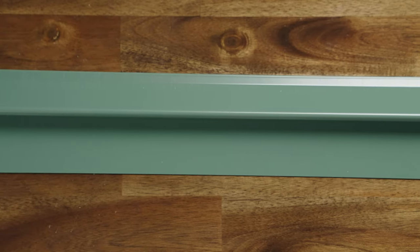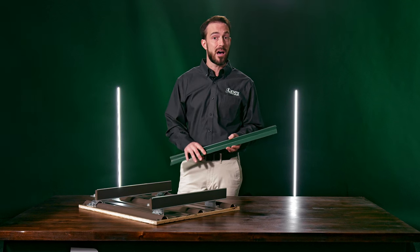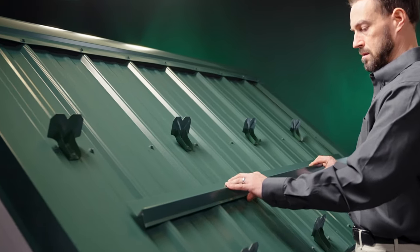Something to keep in mind with the rat guard: though they may seem like a good option because they are inexpensive, they're not recommended for several reasons. Unlike snow guards or the S5 brackets that have a pre-applied butyl sealant or EPDM sealer, these rat guards are attached metal to metal.